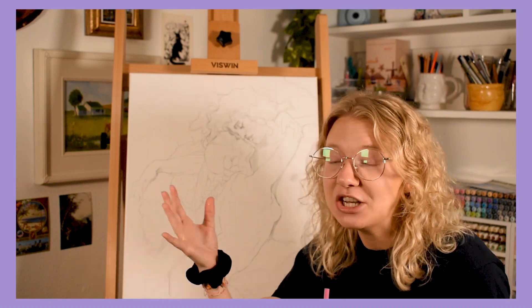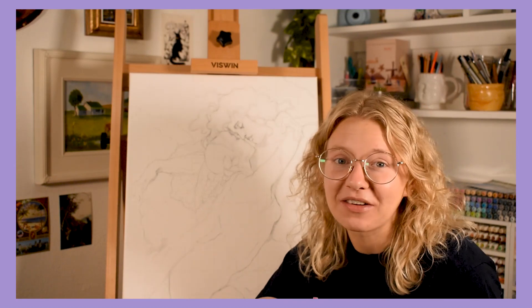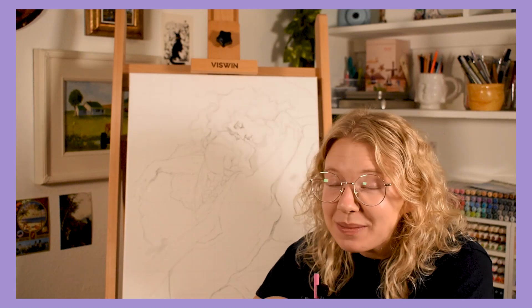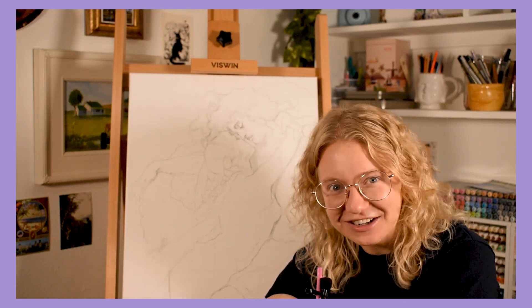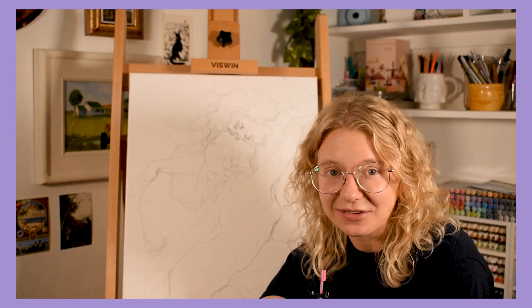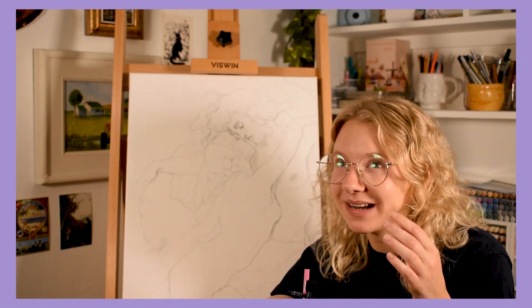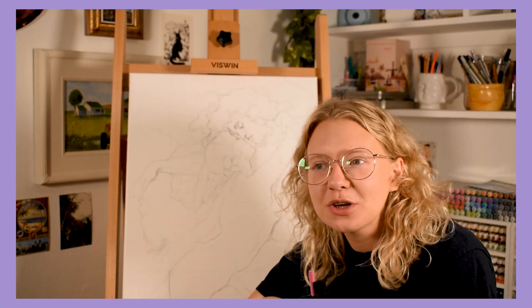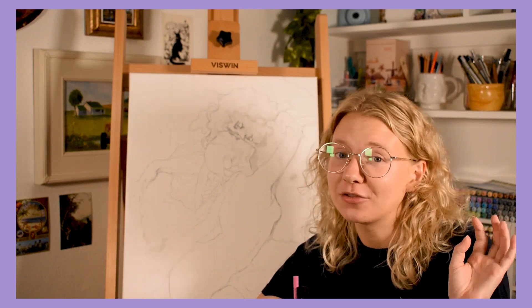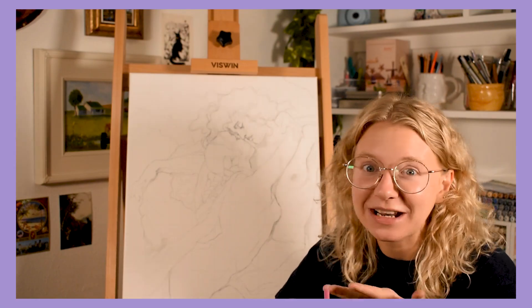Now I just have to actually do the painting, which is really scary. I've never done anything of this size and I genuinely don't know what to expect. I'm really happy with how the sketch came out, so painting means possibly ruining it. I'm also scared to mess up the new easel since I'm a messy painter. And I have no idea how long something this big is going to take — I have a time limit and I'm worried about it.